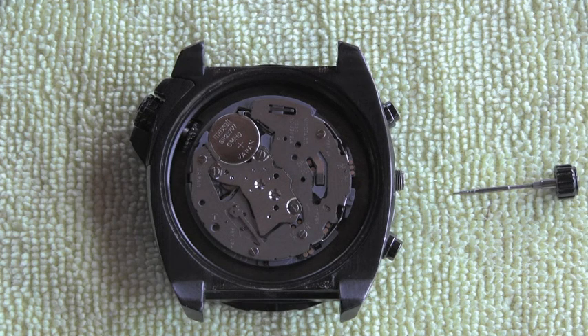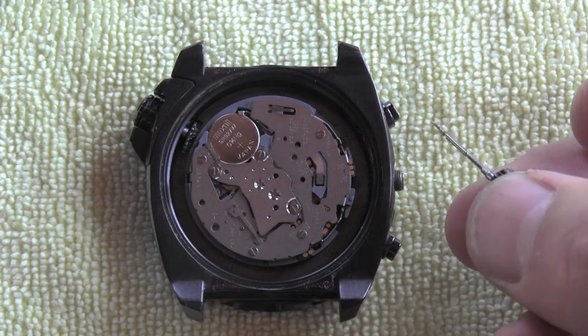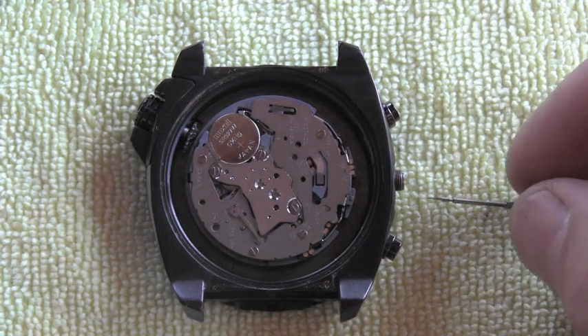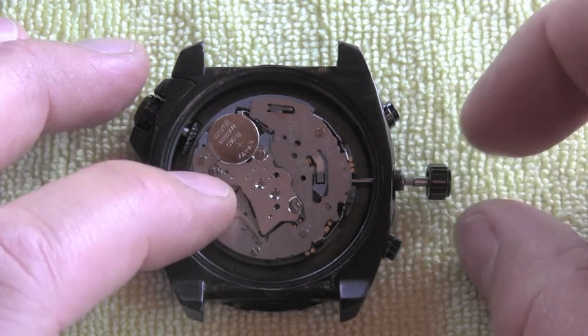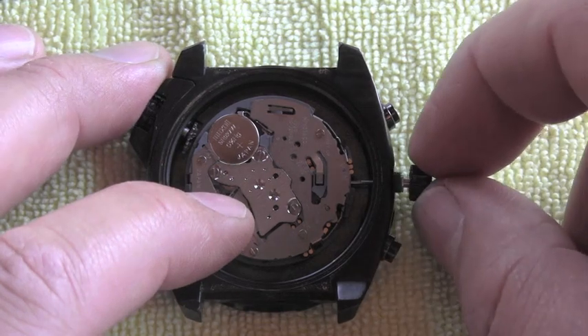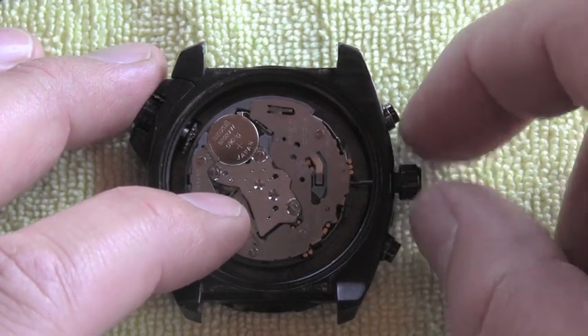Finally the movement is free and can be removed from the case. To install the stem back, I first nicely cleaned it — and you don't need a tool anymore. Very gently — this is very fine mechanics — very gently and carefully push it inside.